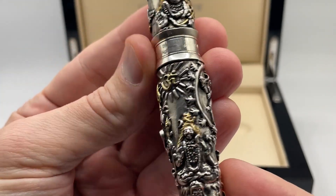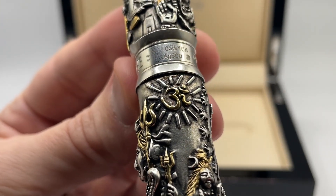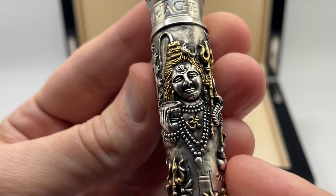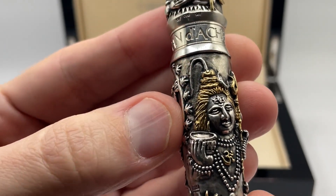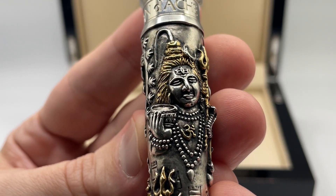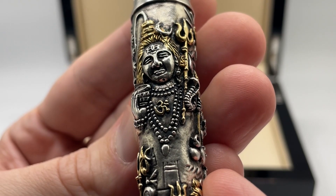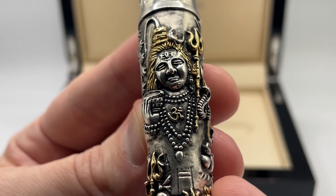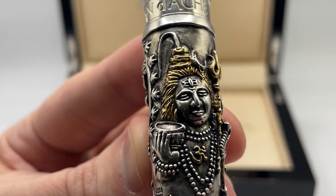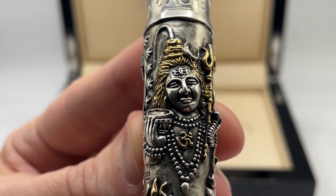It appears several times, but this is the most prominent Om symbol for Hinduism on the pen. This large image shows the Ganga river jutting out of the matted hair. It also has the clearest image of the Rudraksha necklace, which I mentioned earlier is the basis for choosing 108 for the series number. This image too best shows the half-open eyes, intended to convey that the cycle of the universe is still in process.